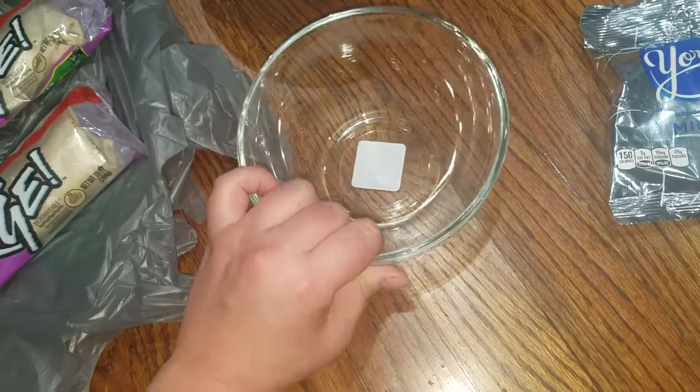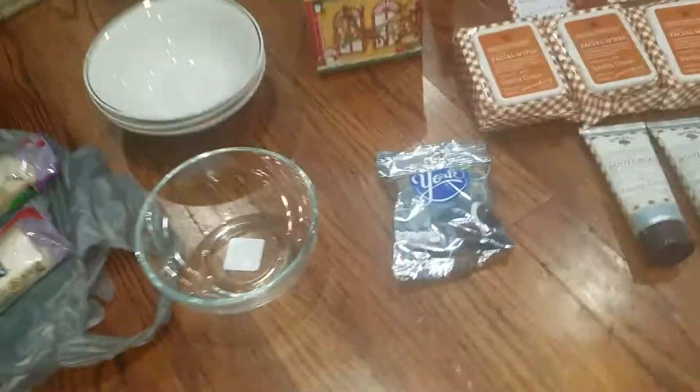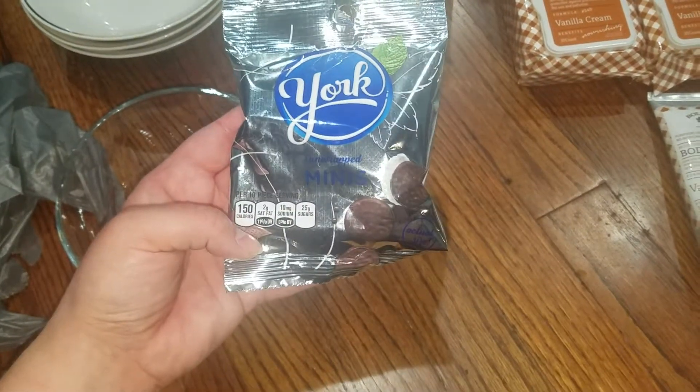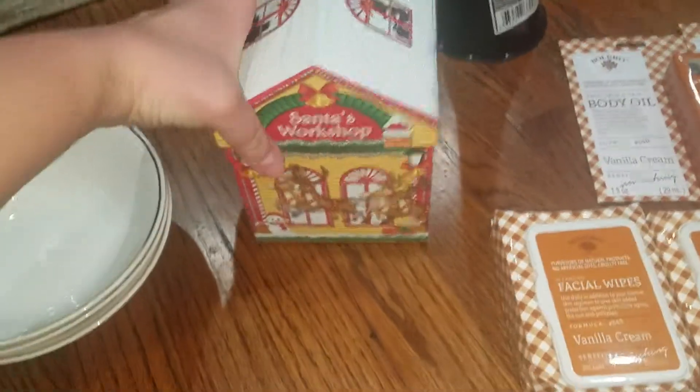My husband is probably gonna use the glass bowl to place soup in. My husband also picked out some of these York peppermint patties — the mini pack — so he grabbed that.